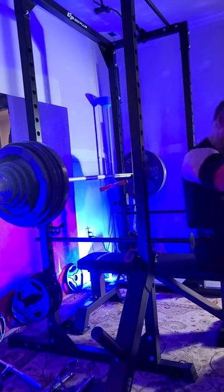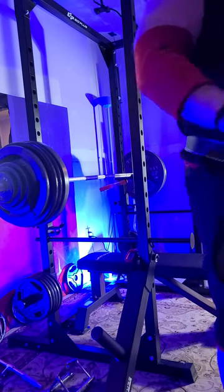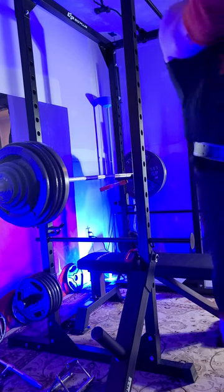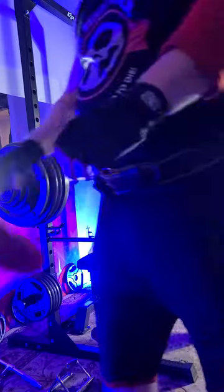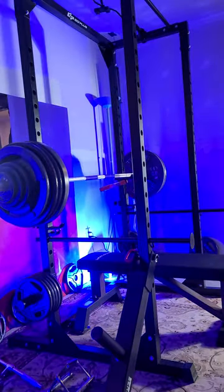440. New PR. Woohoo! Alright folks, that is definitely within 10 pounds of probably what I can do. There you have it.